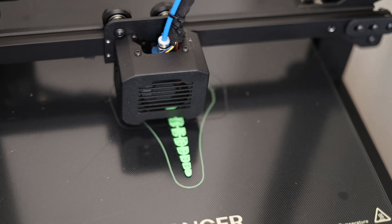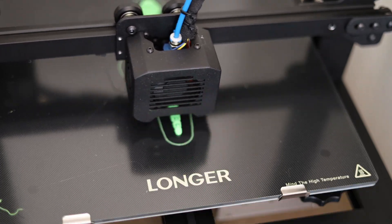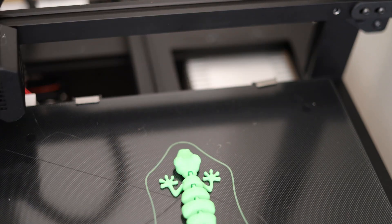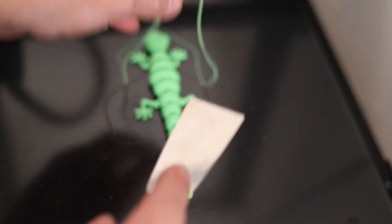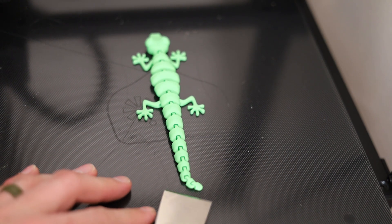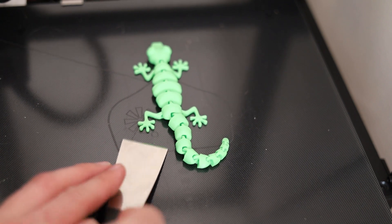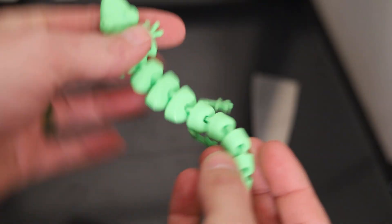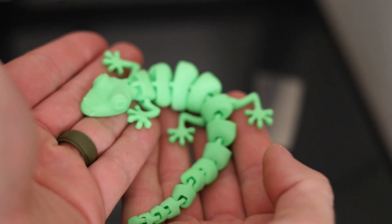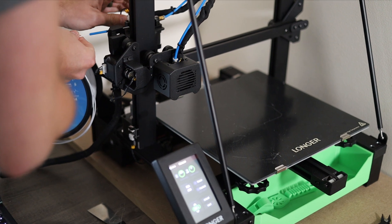Call me naive, but I had no idea that a 3D printer could print something like this lizard. This is a single print but all the pieces are individual, and it chains together to create this articulated lizard that my children absolutely adore. This is amazing — that is super cool!